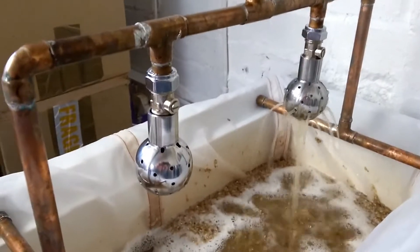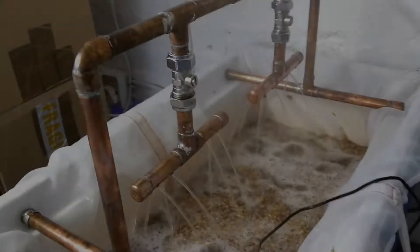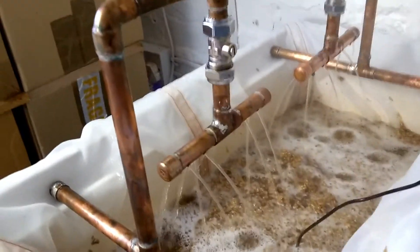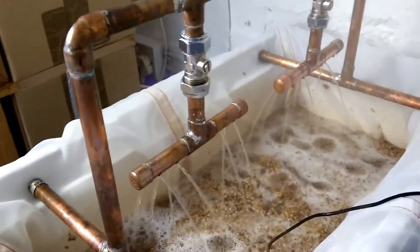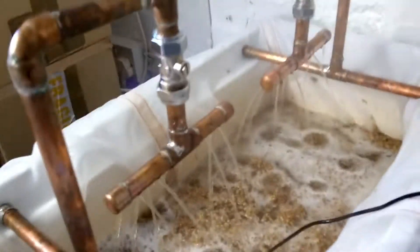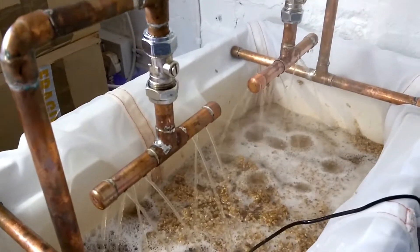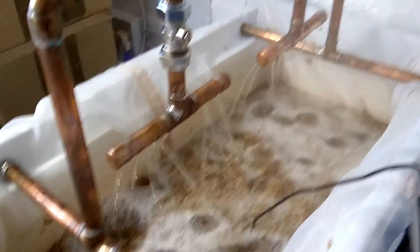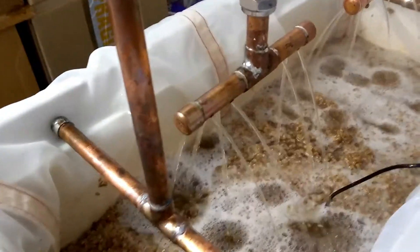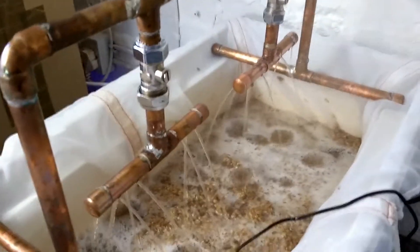I decided mid-circulation to swap the sparge arms out for the ones I built previously earlier in the week, and I'm much happier — much more of a consistent flow rather than just everything trickling down the middle of the ball. As you can see it's hitting lots of different areas of the grain bed. Another 15 minutes left to recirculate and then time for sparging.